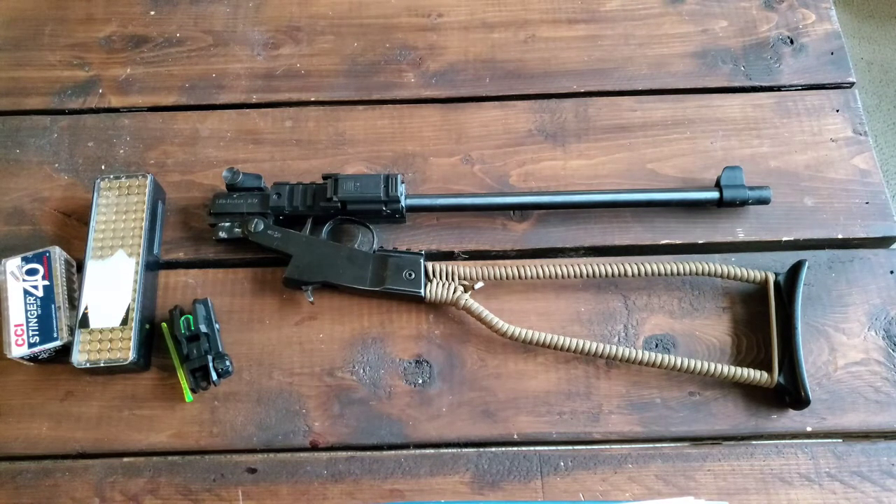I'm doing an ammo roundup of all the different types that I've put through the Chiapa Little Badger. I'm going to give my thoughts on each ammo type and the rationale of what I'm normally going to use and what works best for me.